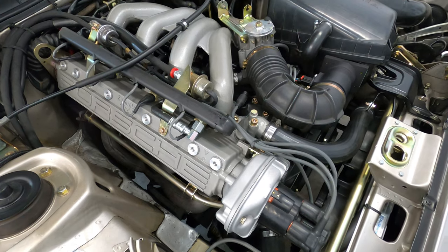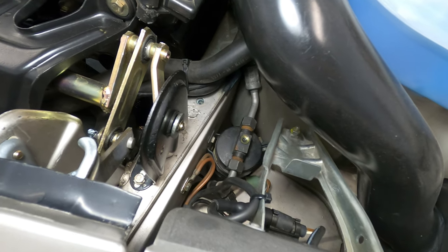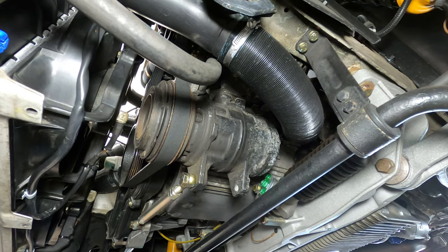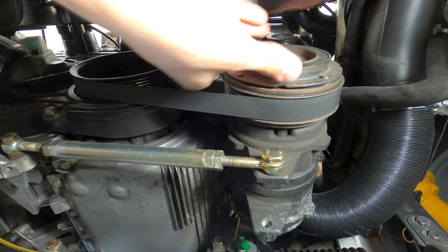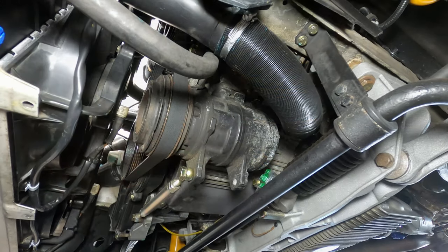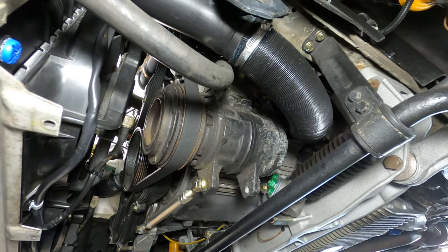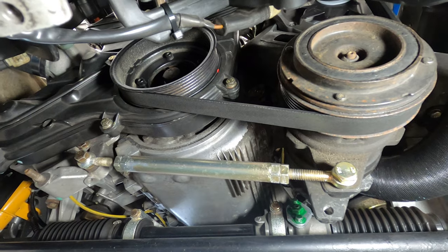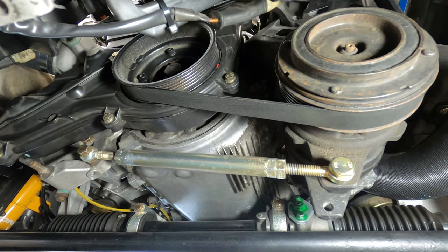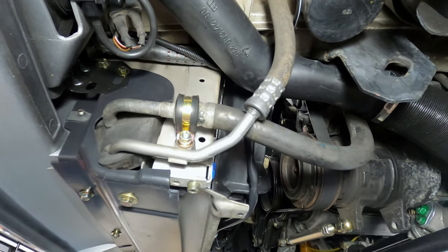The air conditioning system on the 944 uses an expansion valve setup, and it's really no different than any other automotive AC system with an expansion valve. Before we begin the repair, let's start with an overview of the primary system components. The first component in the air conditioning cycle is the compressor, located below the alternator on the left side of the engine compartment. The compressor takes low temperature refrigerant gas and compresses it into a high pressure, high temperature gas where it's sent to the condenser.